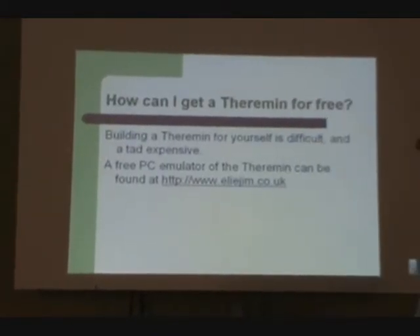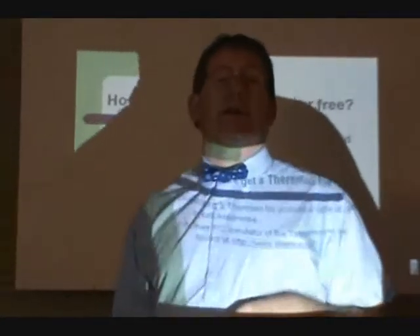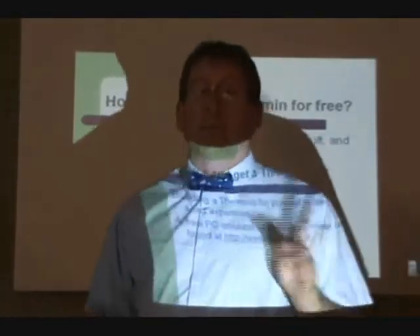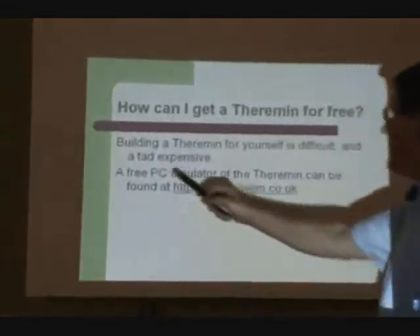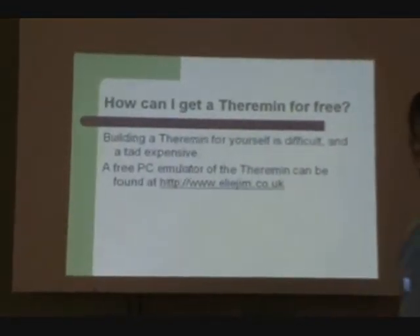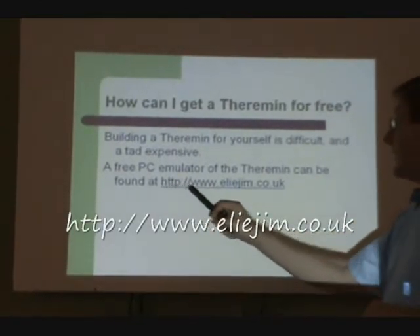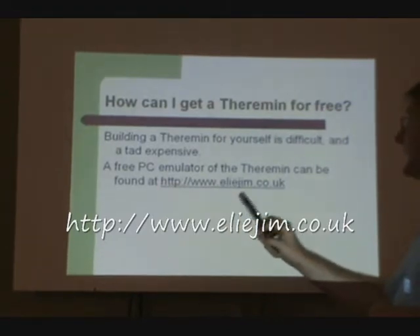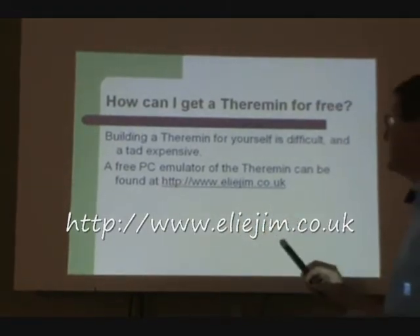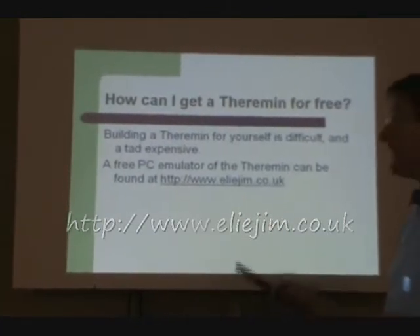So how can you get one? Well, building a theremin is absolutely possible — there are kits out there on the internet, just Google it. But there's a better option actually: there is a free PC emulator program for the theremin, and it's available at http://www.eliejim.co.uk.